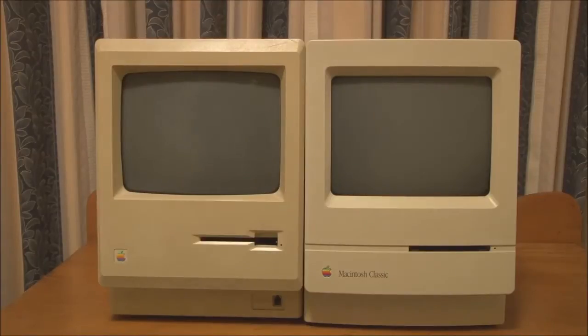Surprisingly, the actual specifications, even when compared with the original Macintosh from 1984, are quite similar — because both use a Motorola 68000 running at 8 MHz. Of course, there were a lot of improvements to the Classic over the original Macintosh.